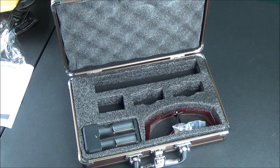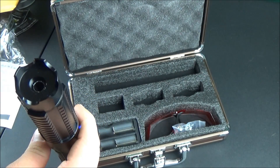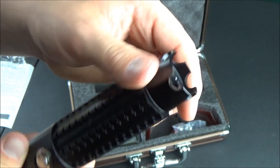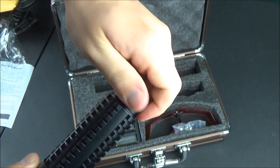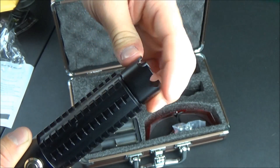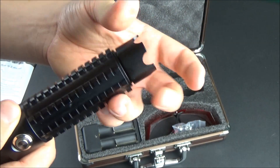One other feature I forgot to mention: it has three little LEDs on the side that indicate how much charge the batteries have left. On the very top of the laser you just unscrew or screw in this little piece to focus the laser in and out. You don't screw it all the way — just turn it a little bit.